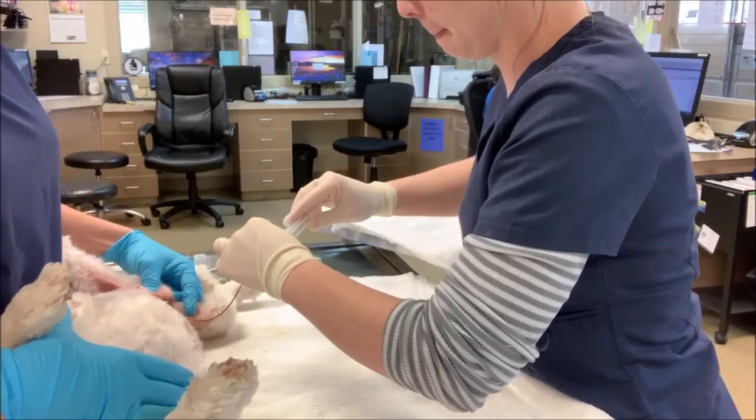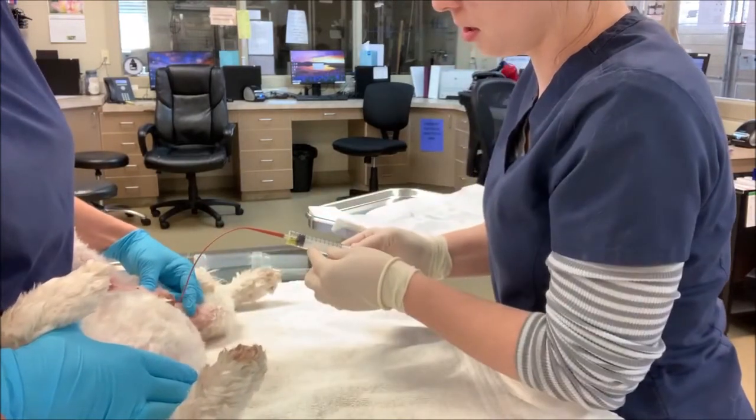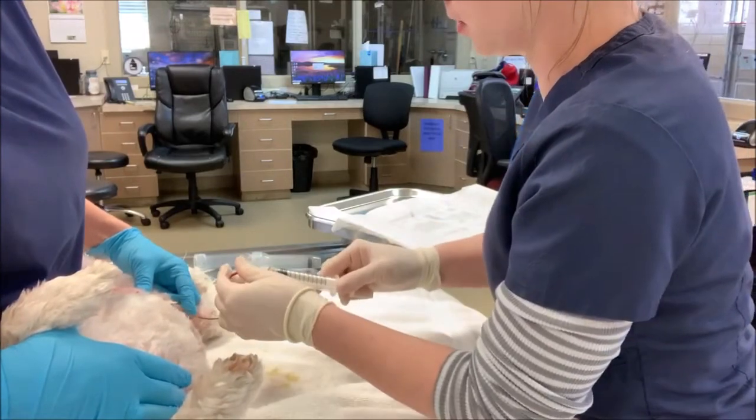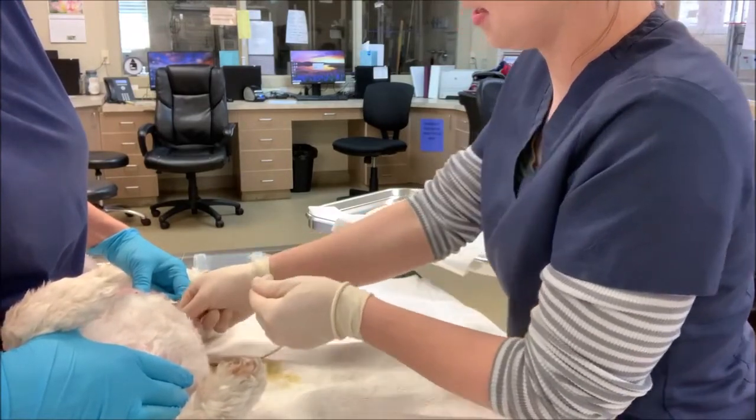So we have urine flow, I can go ahead and pull a little bit of urine to get my sample, and then when I pull it out, I occlude it, and pull gently straight out.